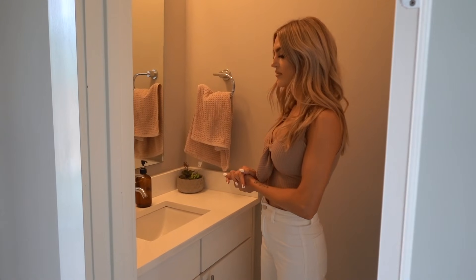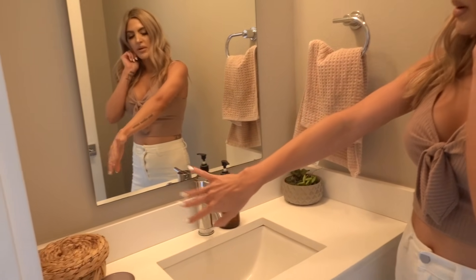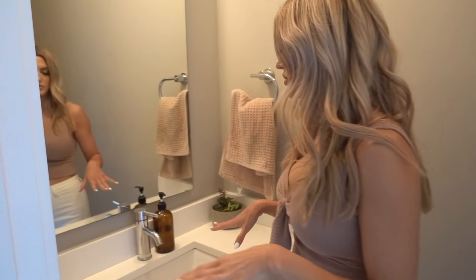This is the half bath. I didn't want anything crazy here because I love simple spaces, so I just added some plants, a little basket, soap, and a little wall hanging. It's a really small space so I didn't want to overwhelm it.